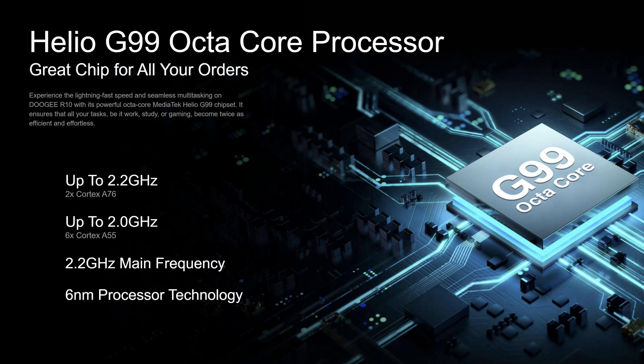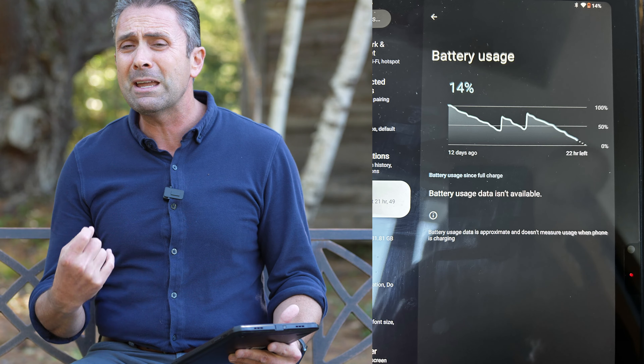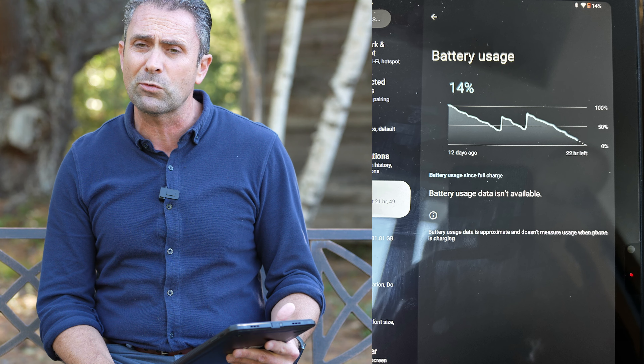It has the Helio G99 octa-core processor. For Doogee that plays out as dual 2.2 gigahertz Cortex A76 processors along with six 2 gigahertz A55 processors, allowing it to run both efficiently and with a lot of grunt for applications or games. I didn't really notice much difference between using this and my high-end iPad Pro. It's all built on a six nanometer design — good, efficient technology. It also has a 10,800 mAh battery pack, which is 3,000 mAh more than my iPad Pro, giving it roughly 30% more battery life. It lasts for quite a long time.